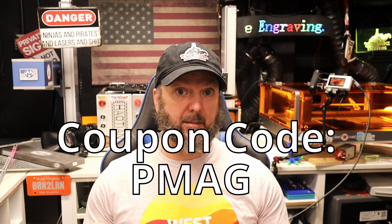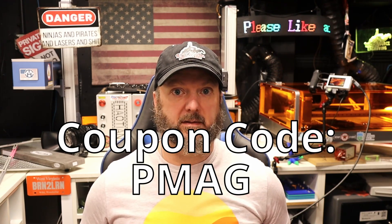The coupon code is P-Mag — P-M-A-G — that stands for Polymer Magazine. Use that coupon code at the link down in the description and you can have the template, the Tiger Stripe, all the settings, and material tests at no charge. Just download.